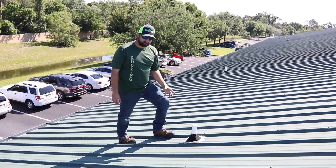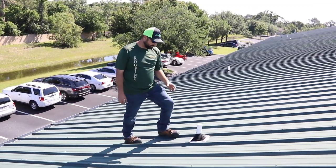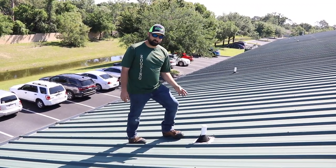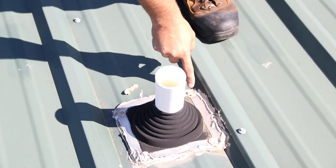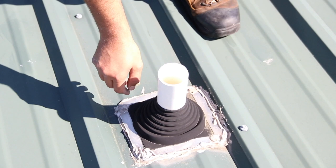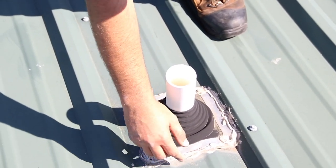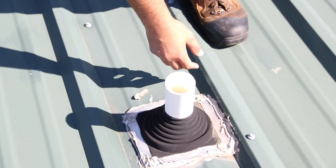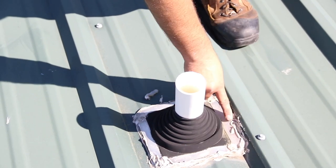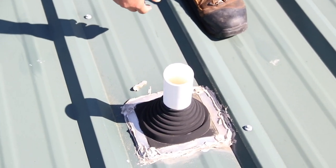They've managed to put the proper boot on this time, but once again they failed — there are only four screws in this boot. It should have screws all the way around. These type of boots require a fastener almost every inch, and that's what keeps the neoprene on the bottom contacted to the metal to create a water barrier. Then they finished it off with a poor caulking job. This is not going to keep water out. This is not lifetime.